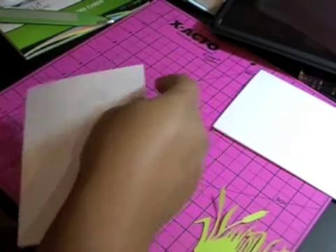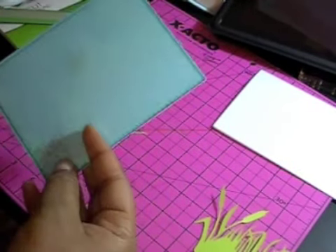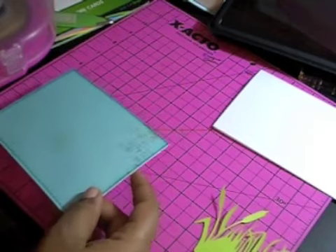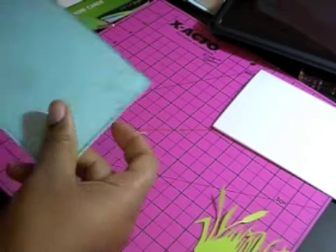I wrote on the back of this — once you cut out your image, I did it to the max that it will let me do, and then I just brought it to my mat to size it. It's sized at 5 and 3 eighths by 4.